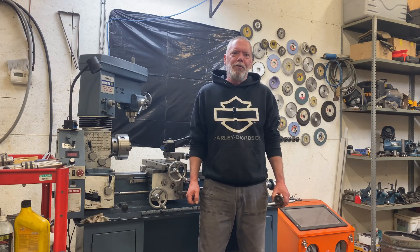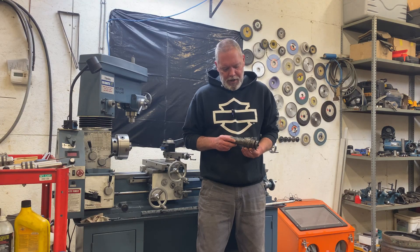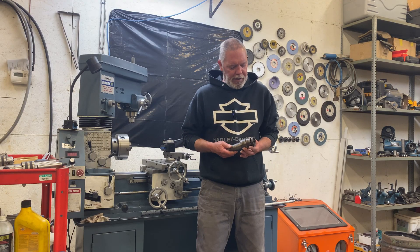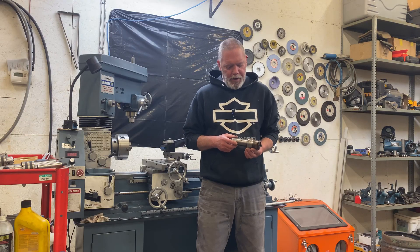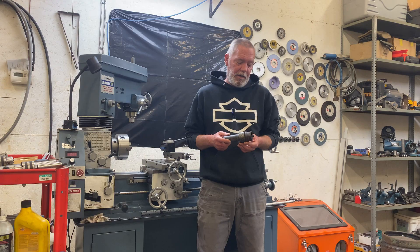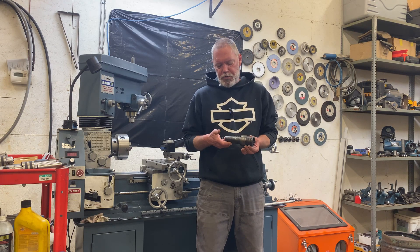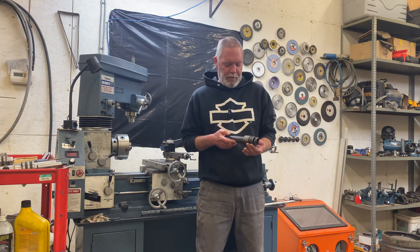Hey everybody, welcome back to the channel. I've got a bunch of these arbors that are in absolutely terrible condition, neglected by myself. This one has spent the last year and a half soaking in a pail of old motor oil and it is no closer to coming apart than it was when I put it in there.